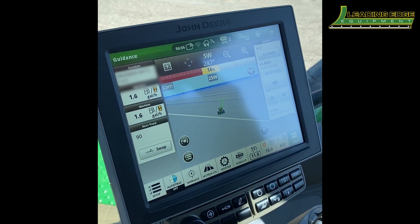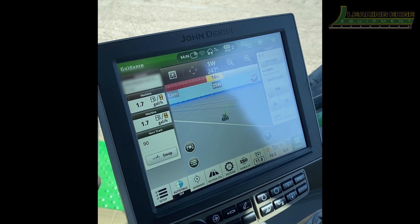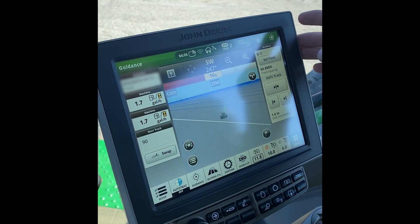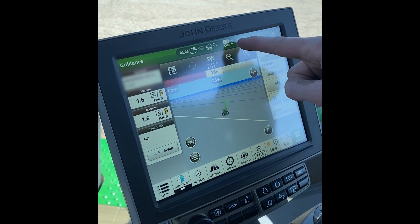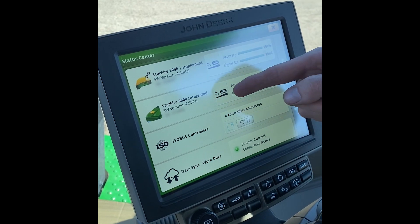Today we're going to go over how to set up your implement guidance. First thing we're going to want to do is make sure we have our globe back on the planner mounted and has power. If it does and it is talking correctly, we should see the little chain link with two up top. You can hit the drop-down to make sure that we actually have two globes.